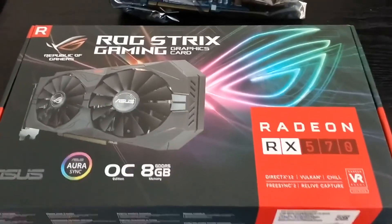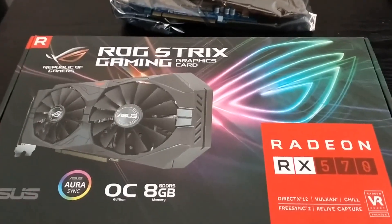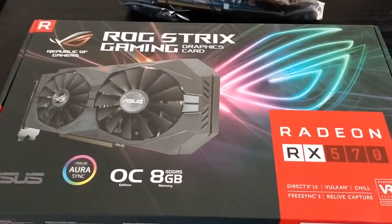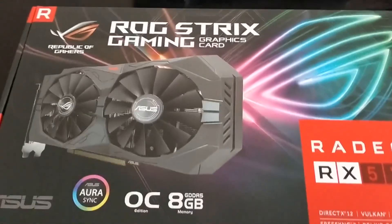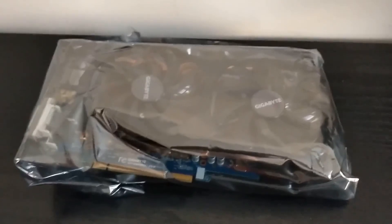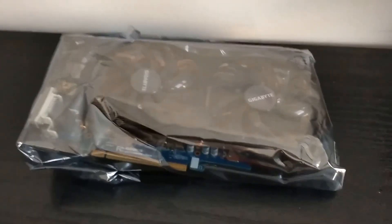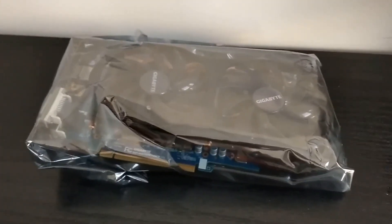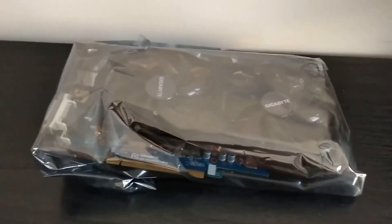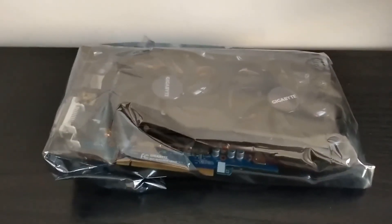Hey guys, welcome back to the channel. Today I've got a really cool video for you — an unboxing of the Radeon RX 570 Overclocked 8GB Edition by Asus ROG Strix. Here's my old graphics card, it's a GTX 660 2GB. I got this whilst I was building my gaming PC because I'd already spent like over a thousand pounds on it.